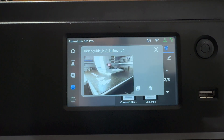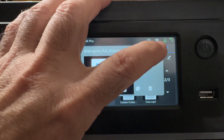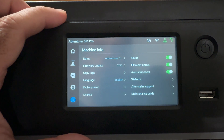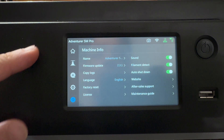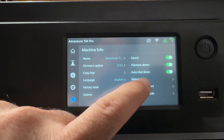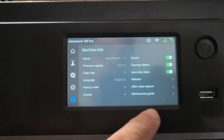Here's another Etsy store part — this one took an hour and two minutes to print. I have several printers at home including Bambu Lab printers, and this is one of the few that gives me quality very close to a Bambu. That's important because items posted on our store need to look consistent. In the information menu area you can see your printer name, check for firmware updates, view logs, enable filament detection, set auto shut down, and access after-sale support.